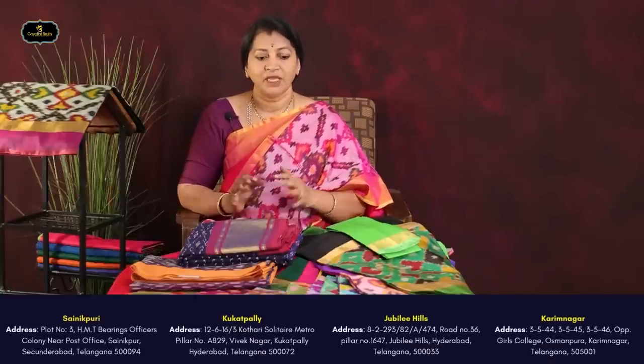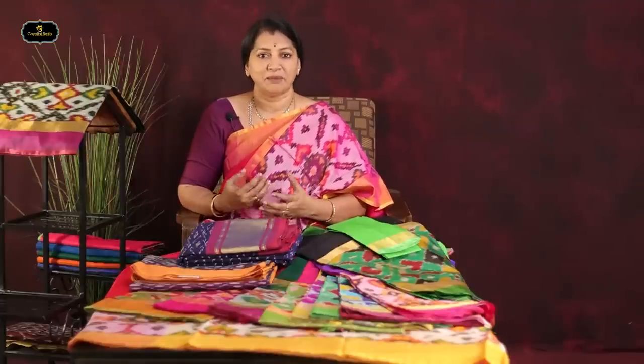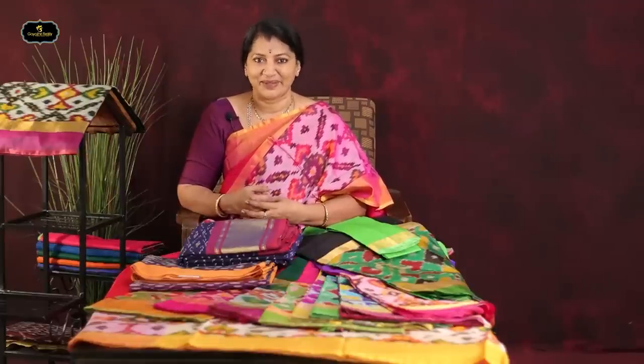We have showrooms in Sainikpuri, Kukatpalli, Jubilee, and Karimnagar — four showrooms with different collections, same quality, different colors. If you have any favorites, comment on the next video. Thank you!